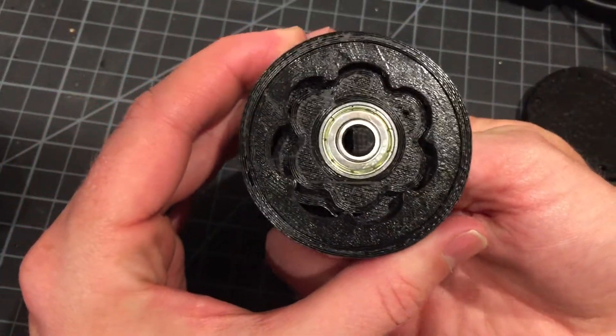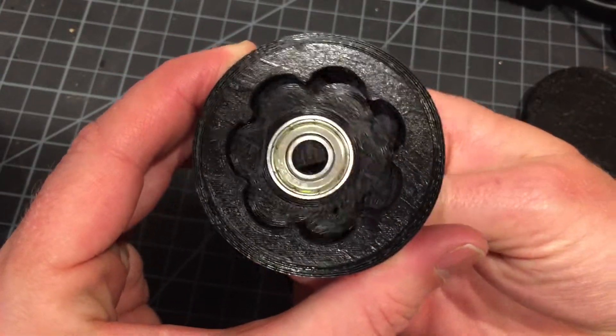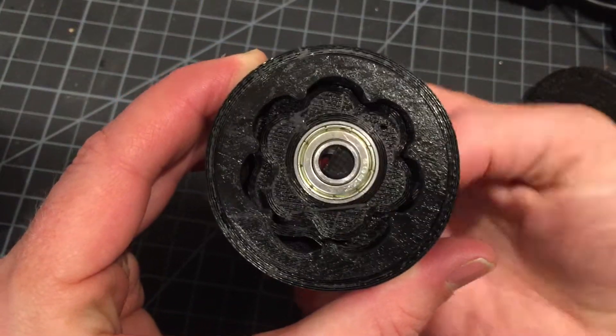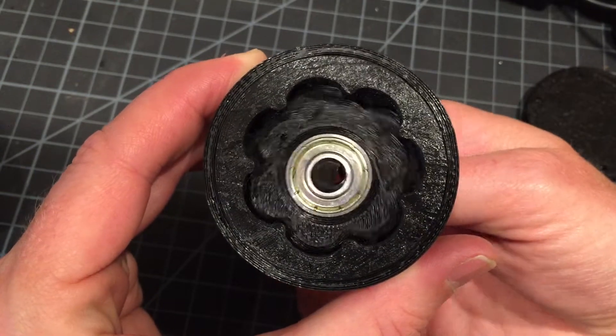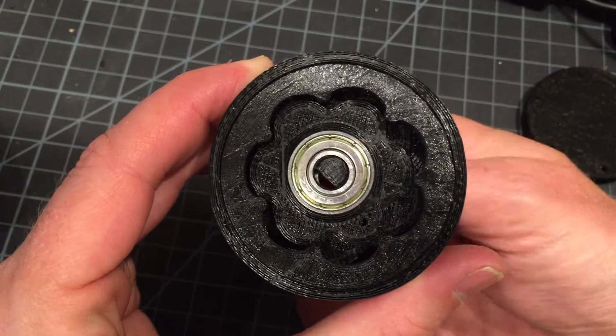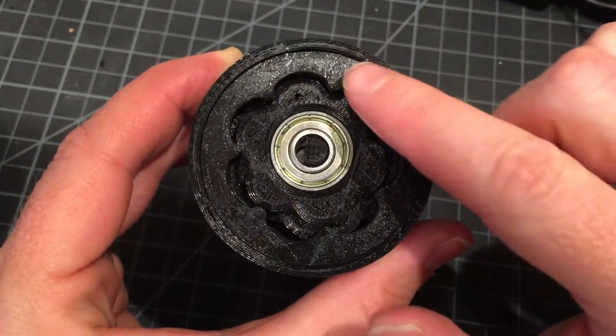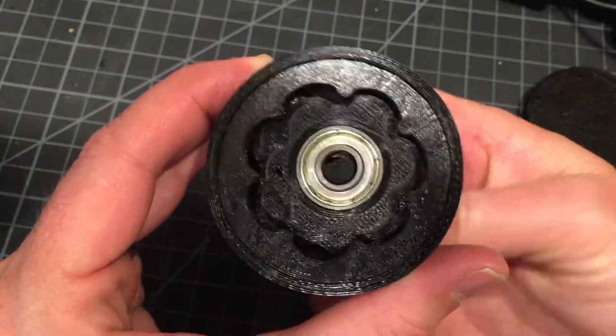Now if you notice, it's a little sticky. When I turn it, it turns about 10 degrees. That's because this is now a 30-to-1 gear reduction. And you'll notice that the output is not eccentric — it's collinear with the input.